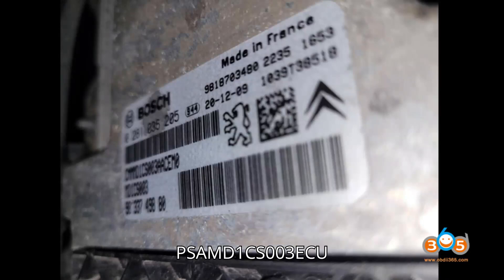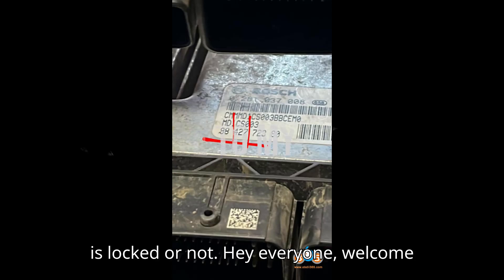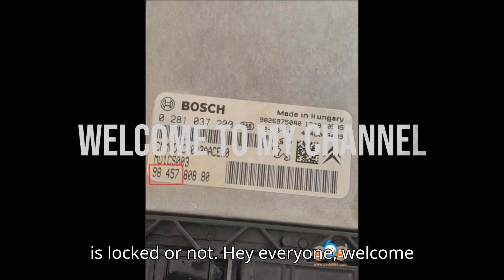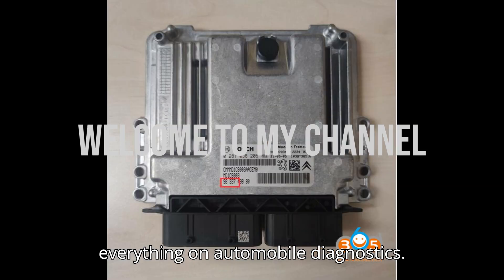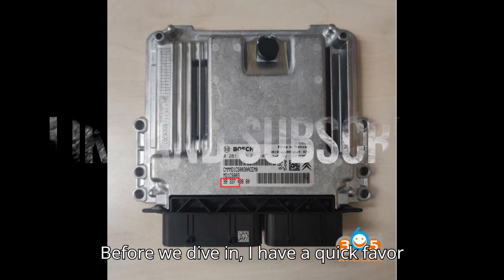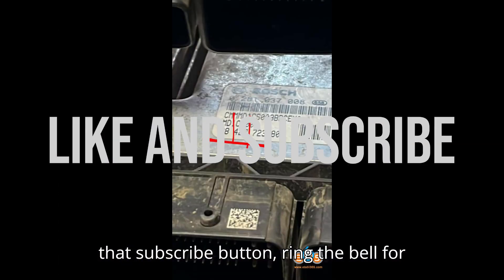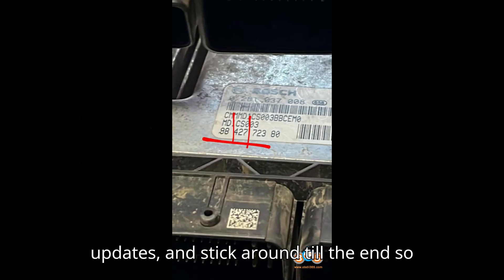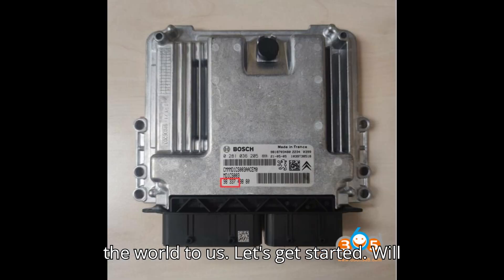How to tell if a PSA MD1CS003 ECU is locked or not. Hey everyone, welcome back to my channel, your go-to spot for everything on automobile diagnostics. Before we dive in, I have a quick favor to ask — if you haven't yet, please hit that subscribe button, ring the bell for updates, and stick around till the end so you don't miss a thing. And if you enjoy the content, a super thanks would mean the world to us. Let's get started.